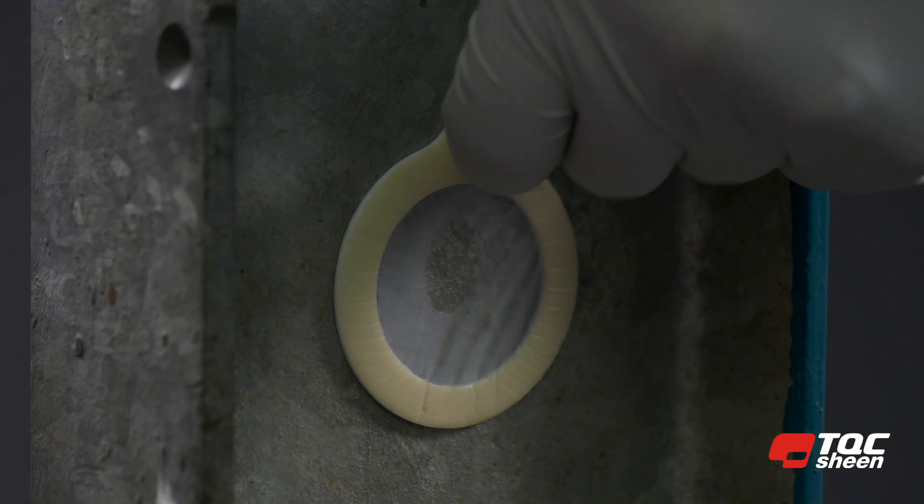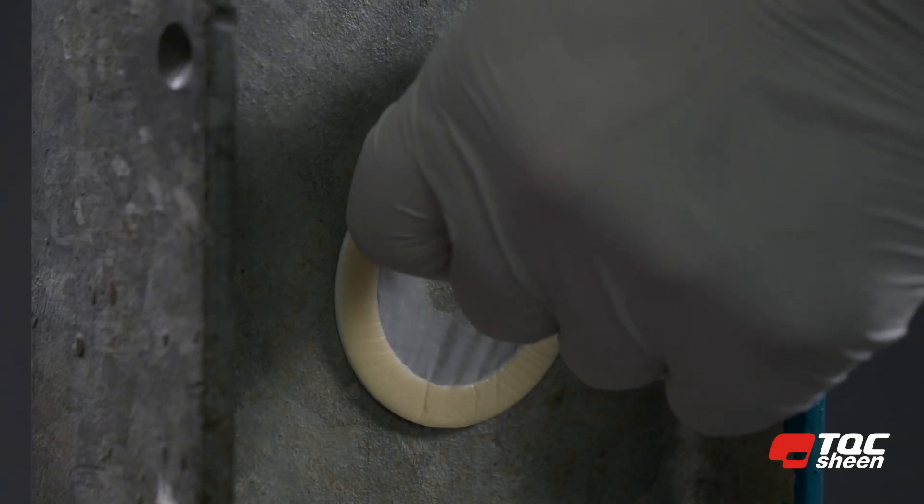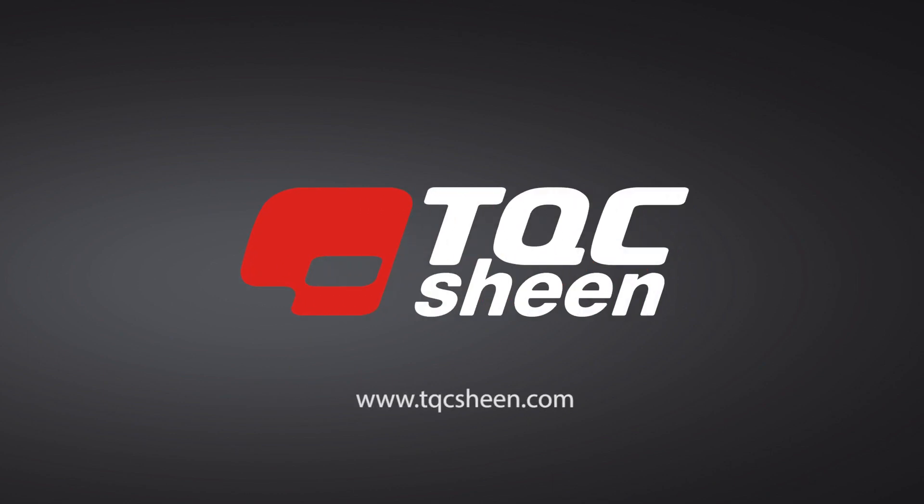After the test you can remove the TQC Sheen Bressel patch from the test area. As you can see, it leaves no residue despite the strong adhesive on the patch. Thank you for watching our video — keep following us!